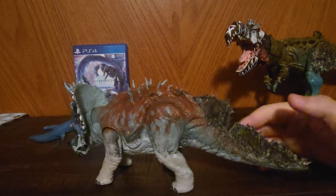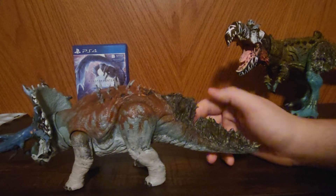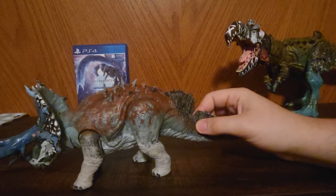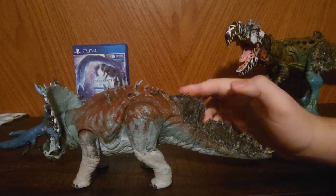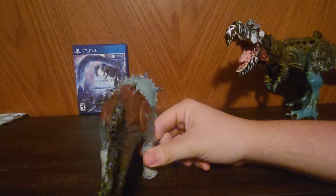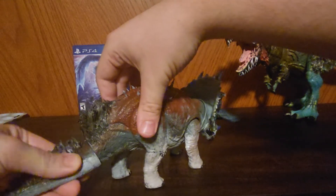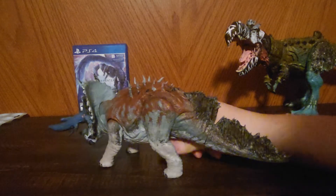And then he has proto-feathers — sort of like a mane, I guess — down his tail. Yeah, it just goes down his tail. There's a weird split in it because of the articulation. I decided to keep it in there just in case, even though the articulation kind of sucks with his tail — it don't do a whole lot.